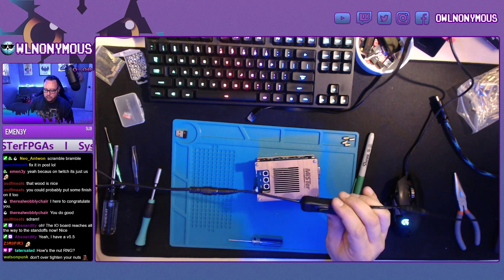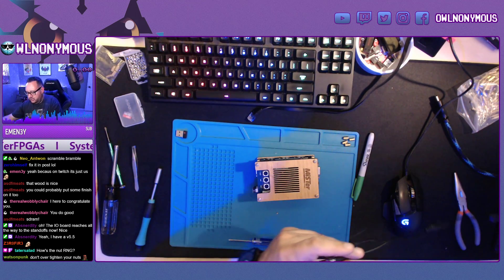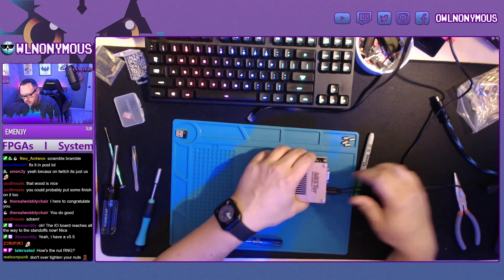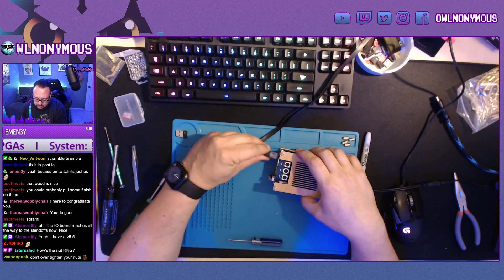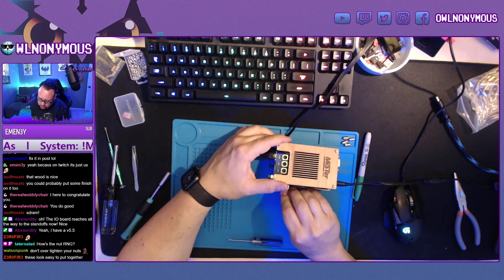Zero himself sells them on their web store, as well as the MiSTer add-on — there's the power, Ethernet, control, and HDMI.